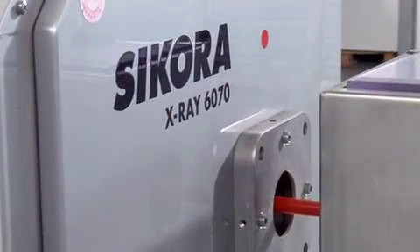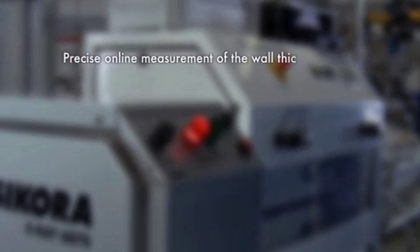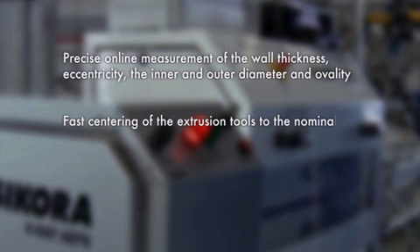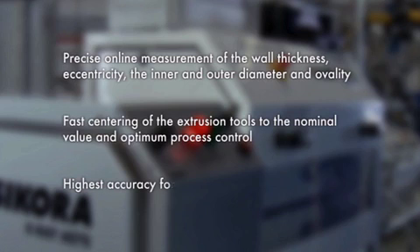The advantages of the X-ray 6000: precise on-line measurement of the wall thickness, eccentricity, the inner and outer diameter, and ovality. Fast centering of the extrusion tools to the nominal value and optimum process control. Highest accuracy for material savings in up to three layers.